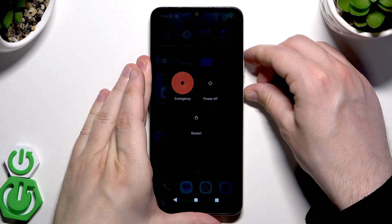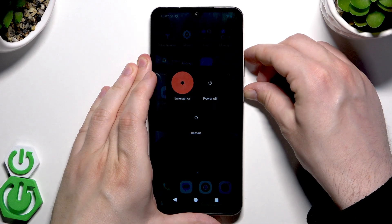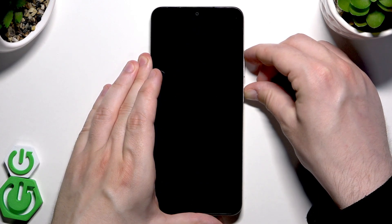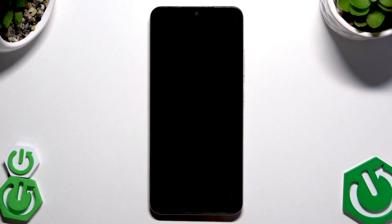Let's keep holding — the power menu launches as you can see, but we need to keep holding still. When the screen goes black, we can release our finger and within a few seconds the phone will automatically turn on again and be ready for use.